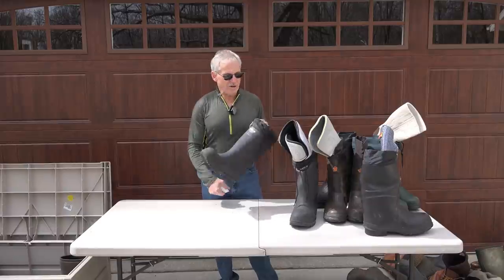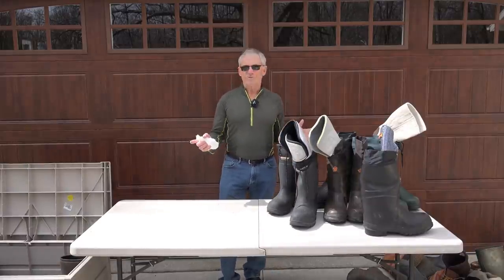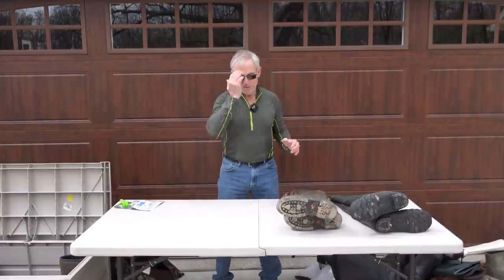The Baffin Titan — hands down the best boot. I have nothing to do with any of these companies; I'm just telling you what's the best.